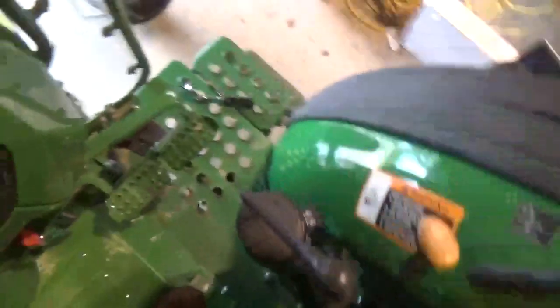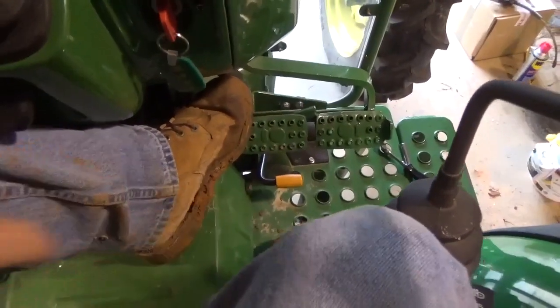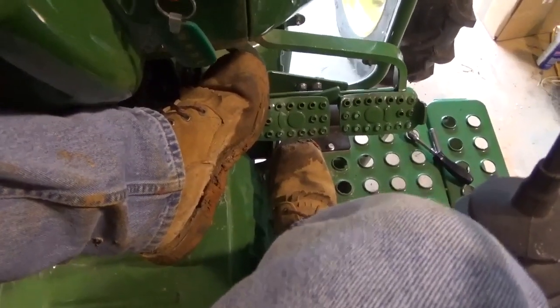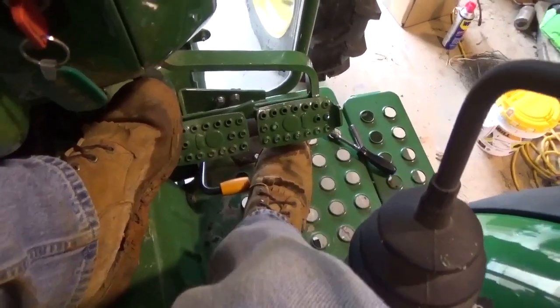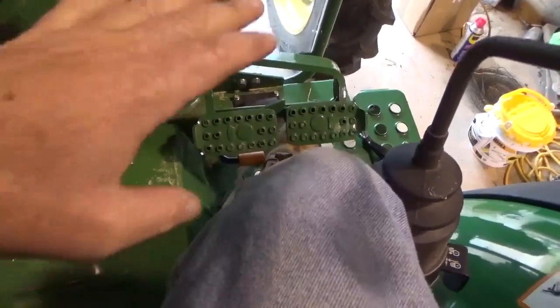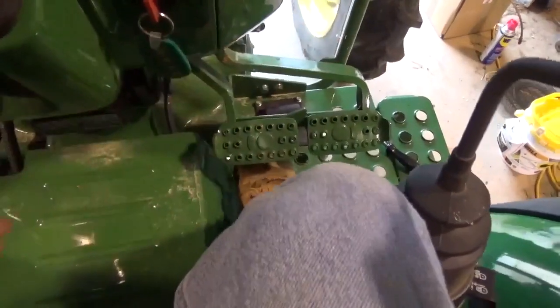I'm gonna show y'all a couple things I'm doing on my tractor here — just creature comfort modifications. Let me move these brake pedals out of the way. You see that's the throttle down there with the orange knob on it. It's sitting straight like that, and that is not very comfortable at all. I'm not sure why Deere didn't set it over here — all the other tractors I've had, they've had them at an angle like that. When you're sitting on a tractor, that's a lot more comfortable with your foot at an angle.